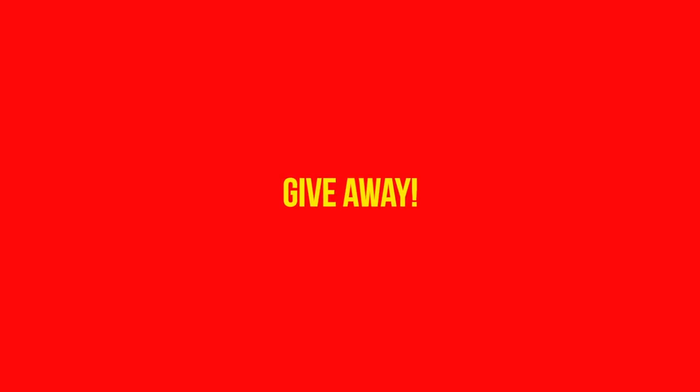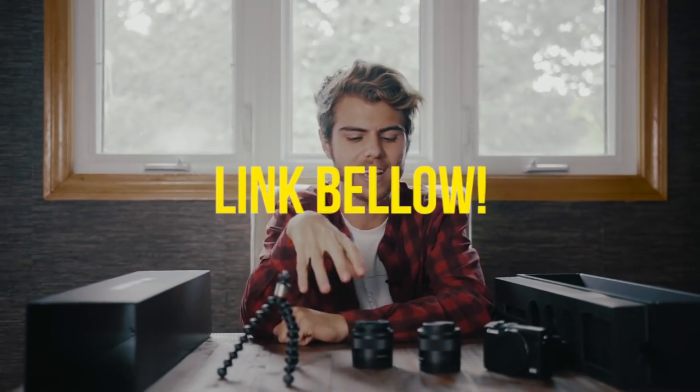Thank you guys so much for watching. A big special thanks to Canon and of course Henry's — if you want to look at any of those things, I'll have a link in the description below. Henry's and Canon are doing a giveaway — you guys can win this exact kit, the one I have in this video, just by applying via the link in the description. Follow them on their social channels and that gives you a ballot to win one of these awesome kits. Thank you so much — I'll see you guys later, keep making some great stuff.